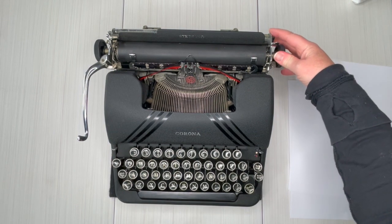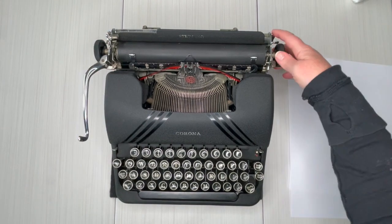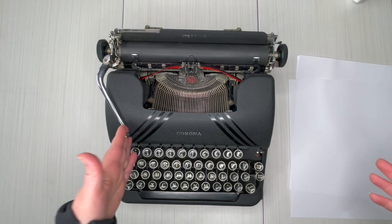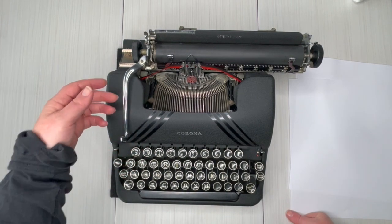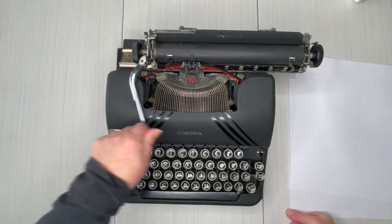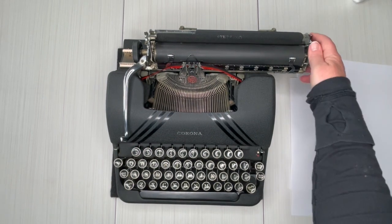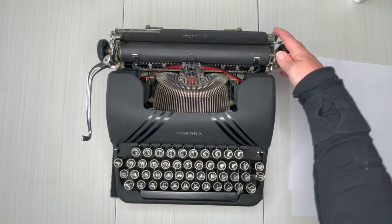This is your carriage. For those of you new to typewriters, to move the carriage there's a little metal lever on each side — pull that in and just move it back and forth. The bell tells you you're at the end of your line, letting you know to hit the return handle to go to the next line. When you hit the return handle, you have a line selector right here that determines if you're going to advance one or two lines. On the right side, this lever releases tension on the paper.